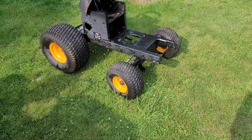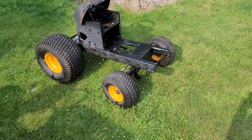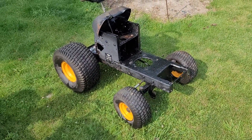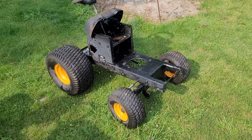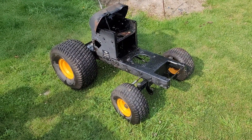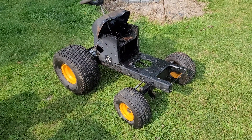I might try and find a set of four yellow center caps, we'll see. But like I've said in previous videos, if and when I ever need these, they come off of this first and I use them. And I'll just put another set back on here to keep this mobile — I don't want to take all of them off and just sit on the dirt.